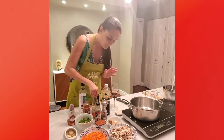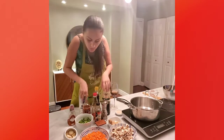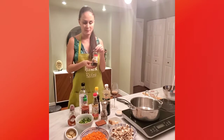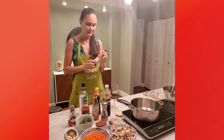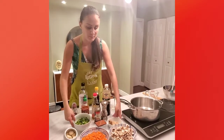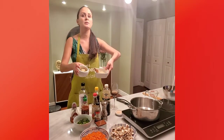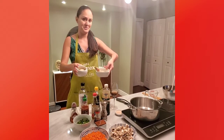We got rice vinegar, sriracha — very important — hoisin sauce. If you don't have hoisin sauce, I'll give you an alternative. And a little bit of honey and green onions.